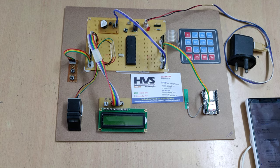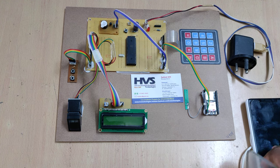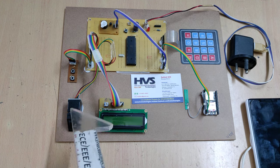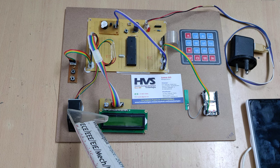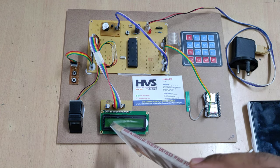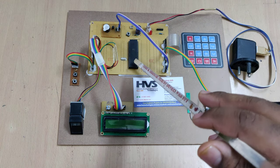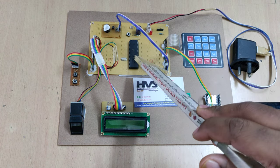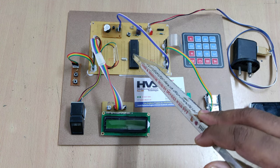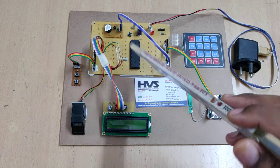Welcome to the first demonstration of ATM thermal design using a fingerprint module and GSM. In this project, we have interfaced the R307 fingerprint module and A9 GSM module along with an LCD display and 4x4 matrix keypad to the PIC 16F877 microcontroller. Two control buttons are also interfaced to the system.